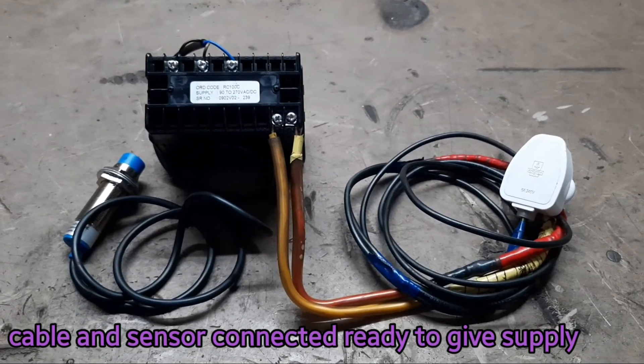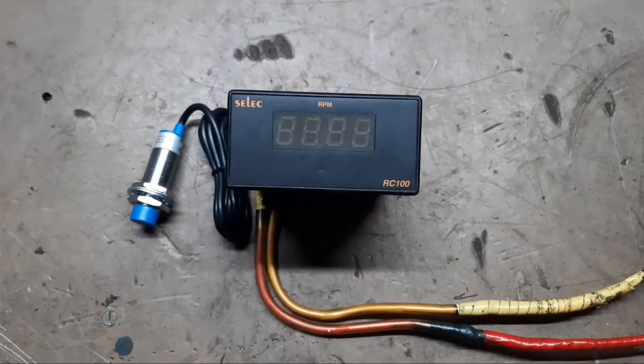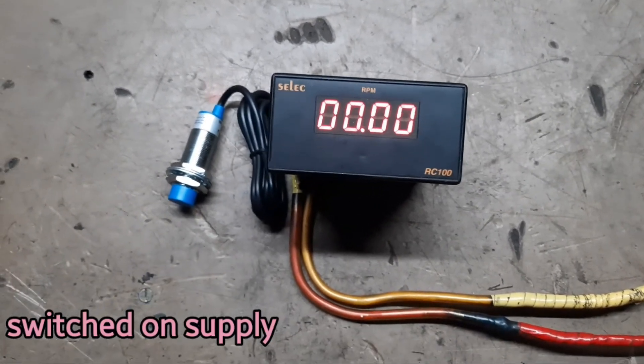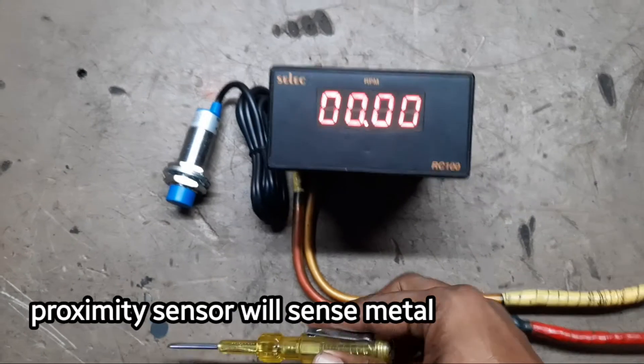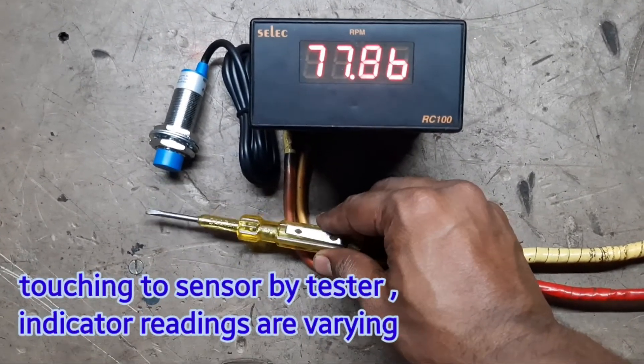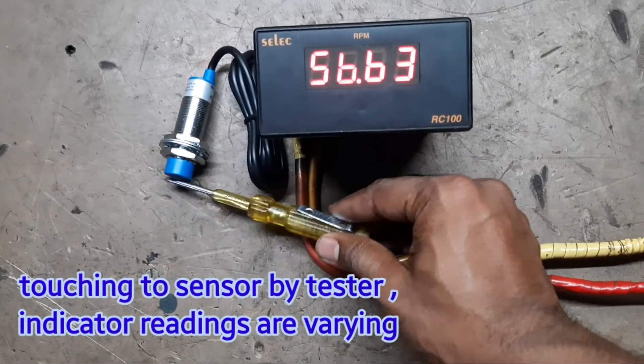Cable and sensor connected, ready to give supply. Switch on power supply. Proximity sensor will sense metal. Touching to sensor by tester — indicator readings are varying.